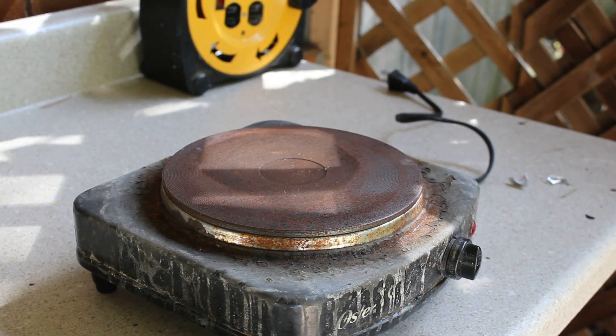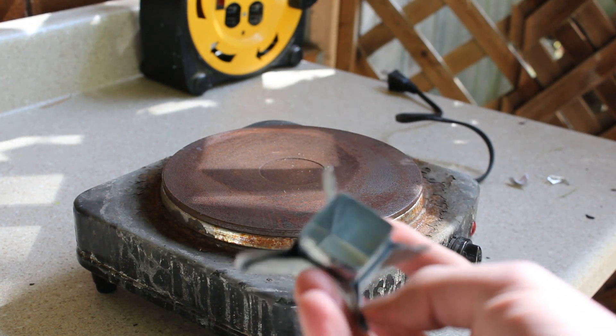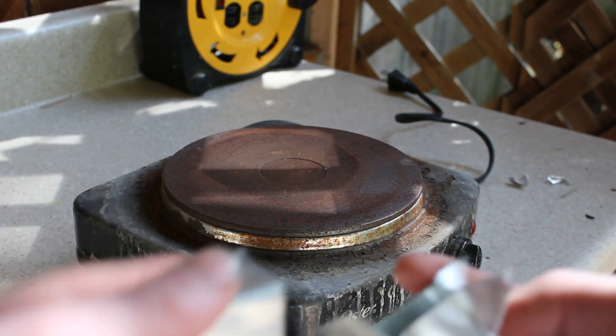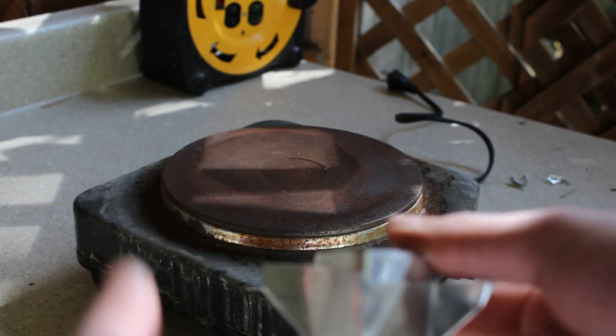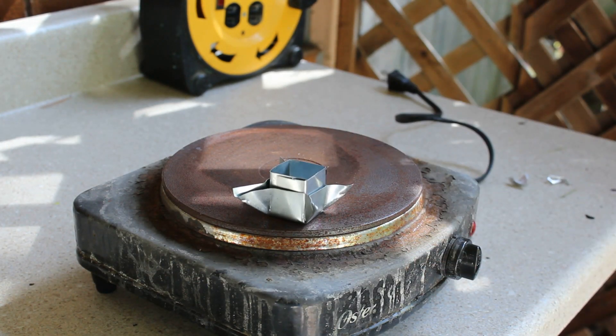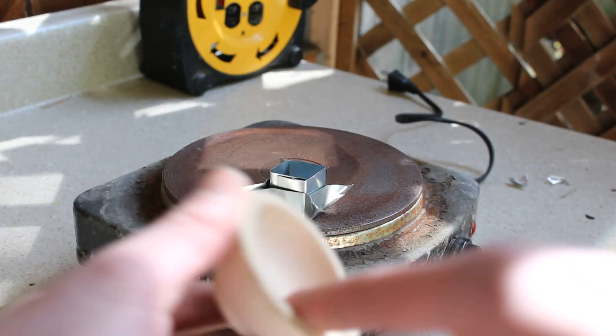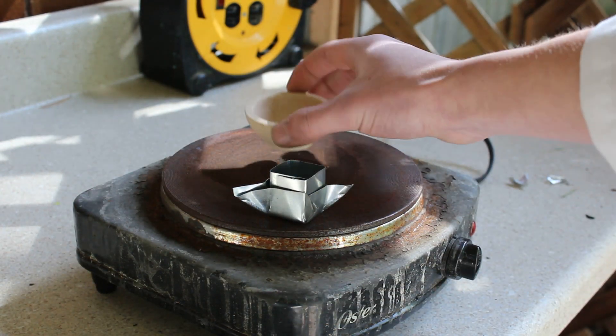Hey, it's Harrison and in today's video I'm going to be casting a lithium ingot and comparing that to a tungsten cube and an aluminum cube. There is my zinc sheet metal mold that I made by bending some zinc around a 1 inch cube. And here is my nice clean clay crucible that I'm going to be melting my lithium metal in.